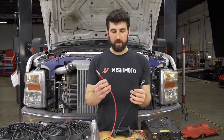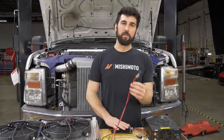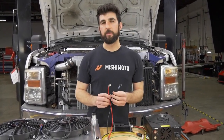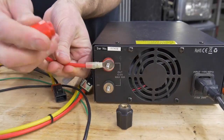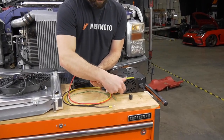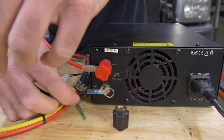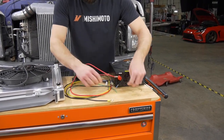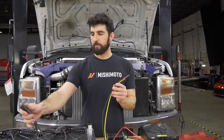I just put ring terminals on the positive and negative cables. The positive and negative from the controller both need to go directly to your battery. You don't want to put the negative cable on a chassis ground because you want to make sure you get a clean signal to the controller. For the fan signal wire, I put a plug on here to match up with the plug on our fans.